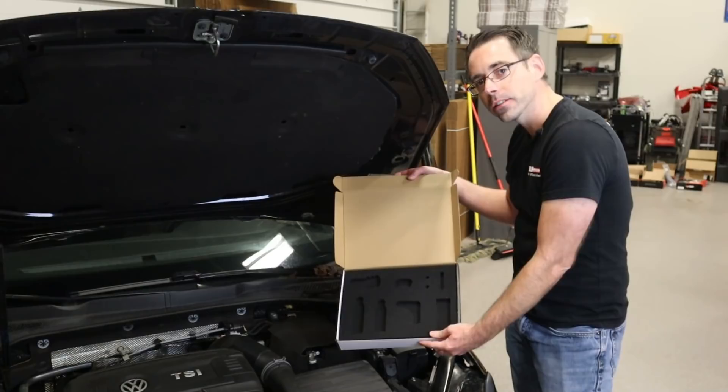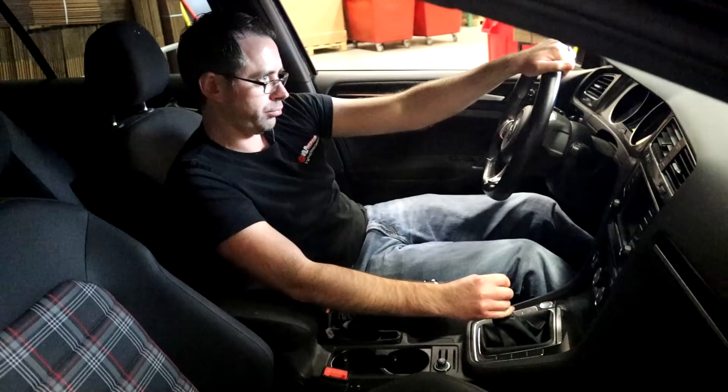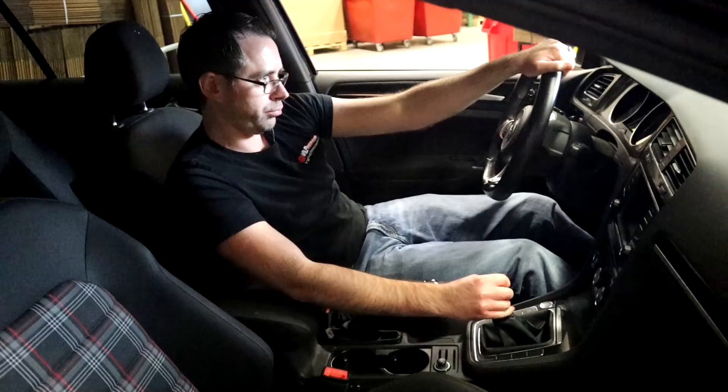We've now completed our install, as evidenced by our empty box. Go test drive your car and enjoy! Thanks so much for watching. If you like this video be sure to give a thumbs up and subscribe for more. If you'd like one of these shifters you can purchase it on our website, shopdap.com — links in the description below.